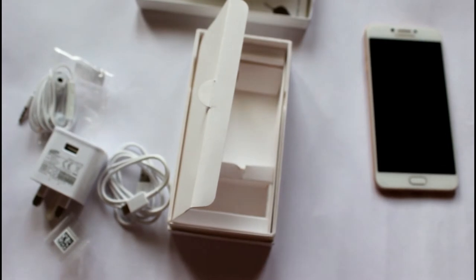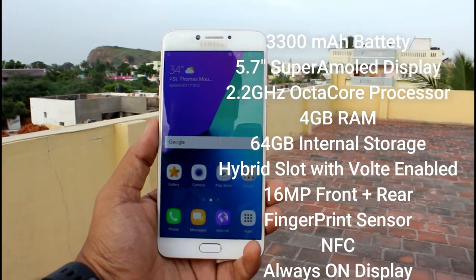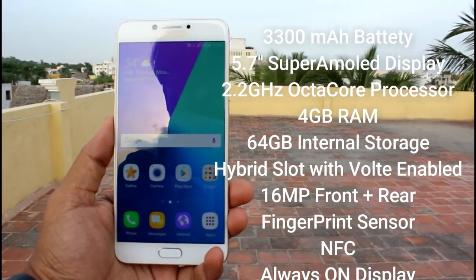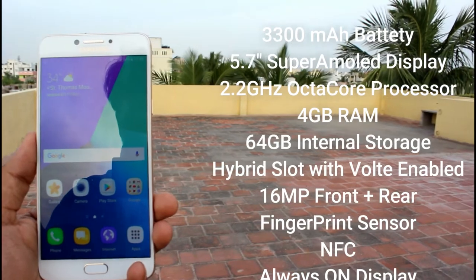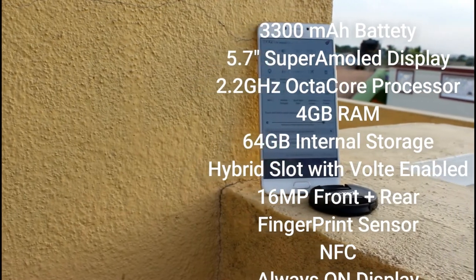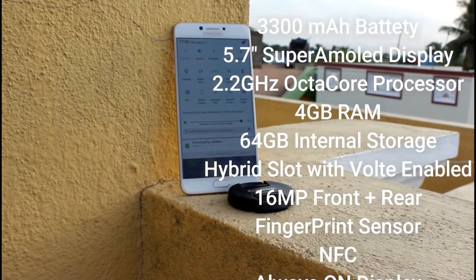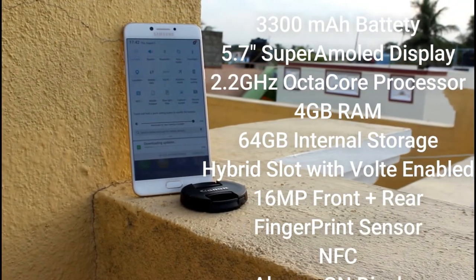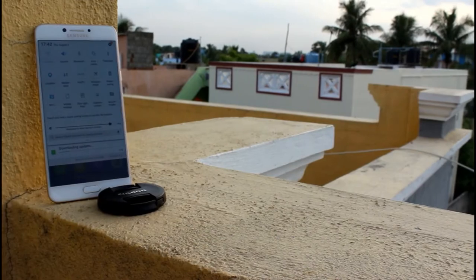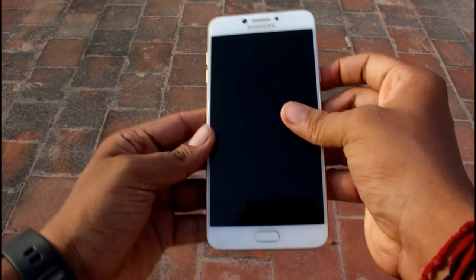These are the items you get. Let's dive into the specifications of this device. It is powered by a 3300 mAh battery, a 5.7-inch Super AMOLED display, and an octa-core processor clocked at 2.2 GHz. It has 4 GB of RAM and 64 GB of internal storage, a hybrid SIM slot, VoLTE support, NFC, always-on display, and a fingerprint sensor. Both the front and rear cameras are 16 megapixel shooters.